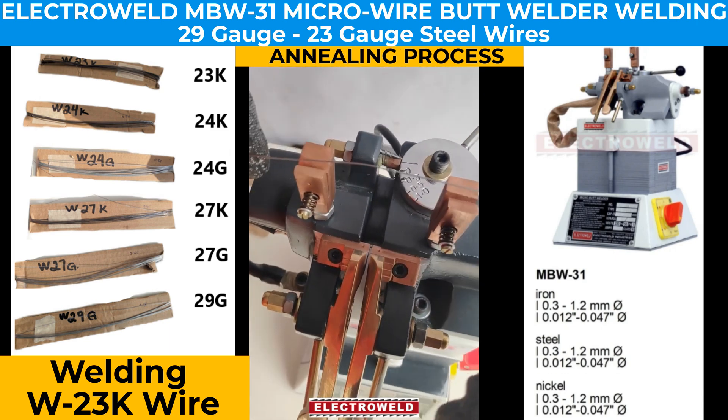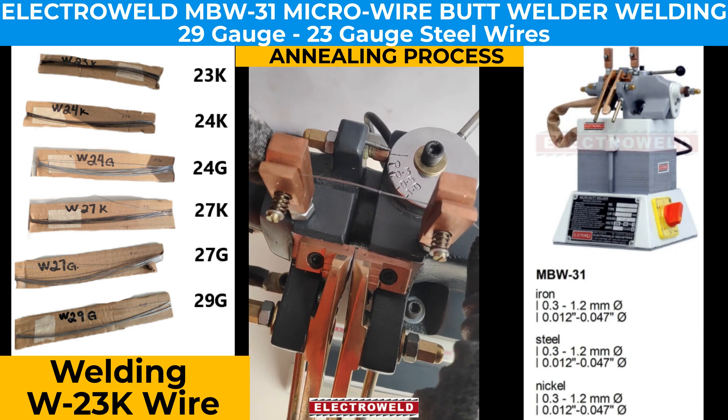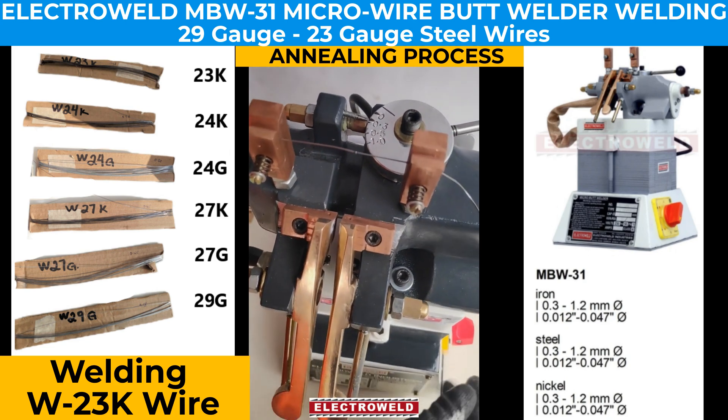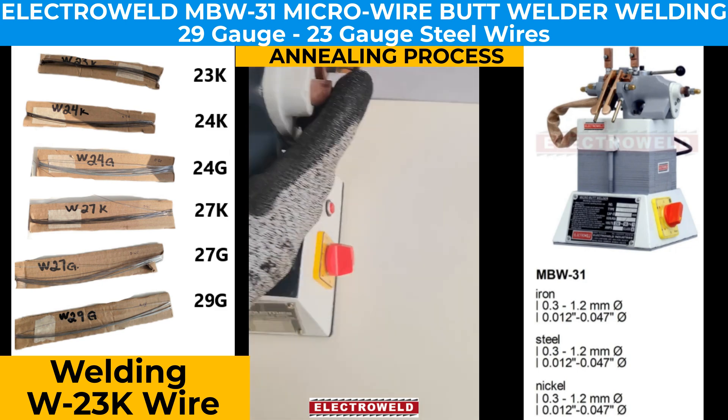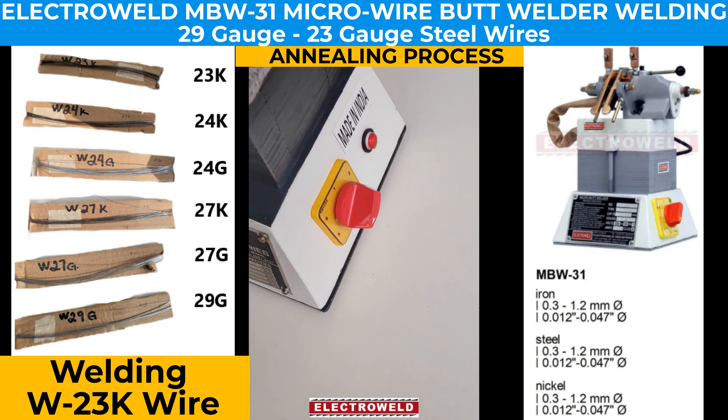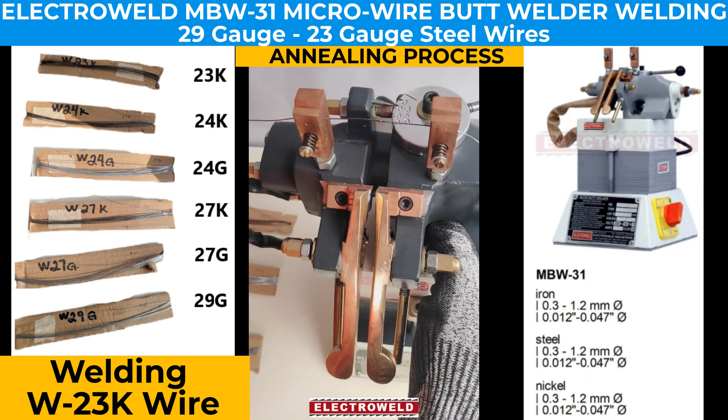We will try to anneal it to make it stronger and then test it one more time. We change the settings and increase the current so that we can anneal it.